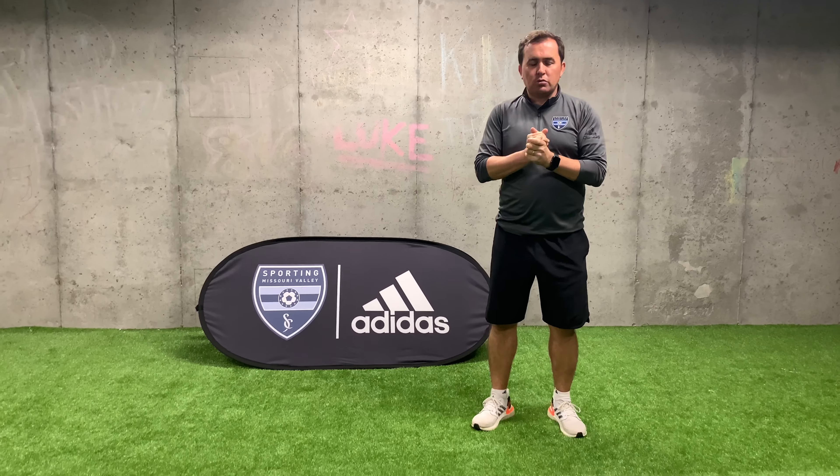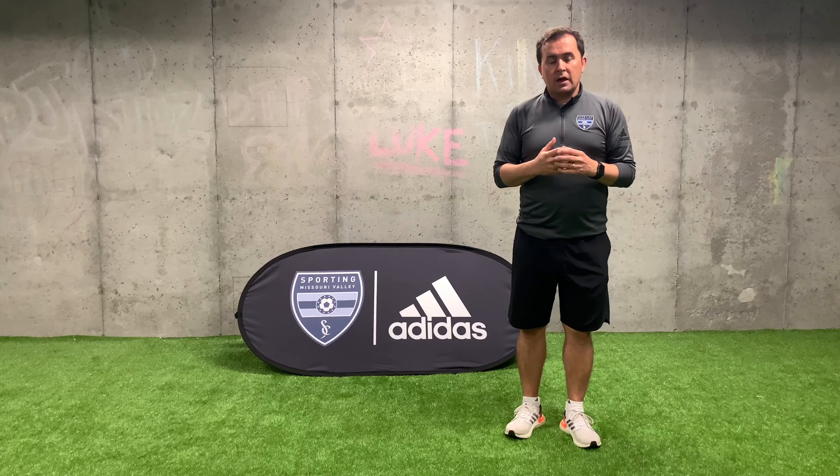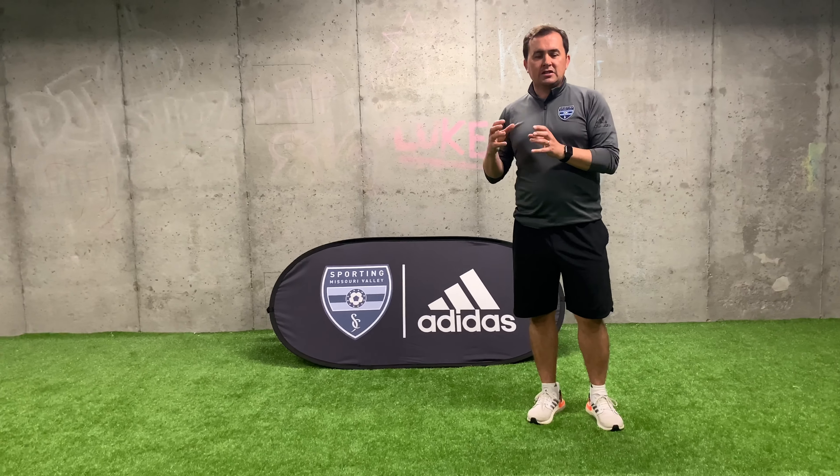Hey guys, welcome back to another Sport Missouri Valley Technical video. Today we've got another challenge for you — a repetition challenge. For lack of a better name, we're going to call it the 3000 Challenge. We're going to show you a couple of moves done in isolation and we want you to do each move 500 times. Being stuck at home and working on our own does allow us to work on a lot of repetitions in isolation, so we can get that move or that touch down without even thinking about it, which then allows us to move on to better decision making because the game's easier for us.